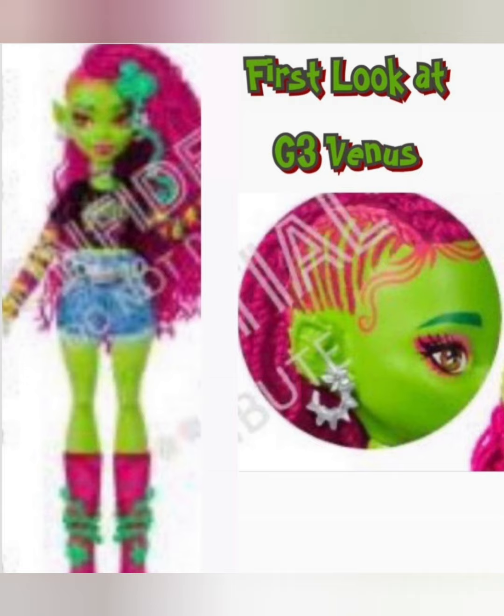Venus was always one of my favorites growing up — I loved Venus, Rochelle, and Rebecca, my girls. Please tell me this means we're gonna get them. They're doing my girl really nice. Her makeup's really simple but this is probably just her wave one. I'll be interested to see if they bring back her little flytrap pet. It's kind of funny — her name is Venus McFlytrap and her pet was a flytrap-looking monster thing. I'll be really interested to see if they keep her pet the same.